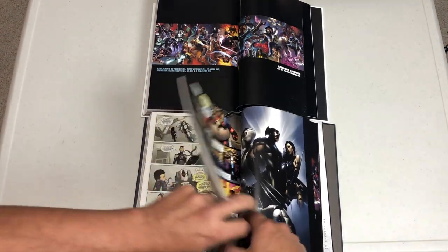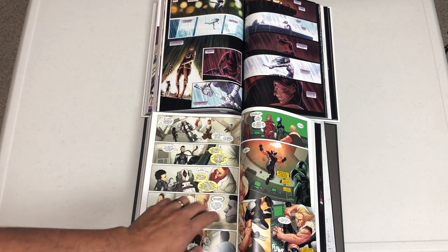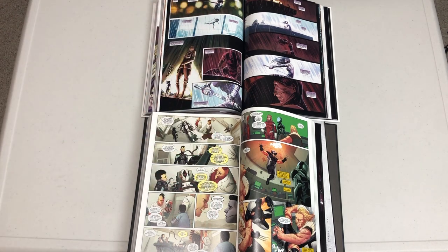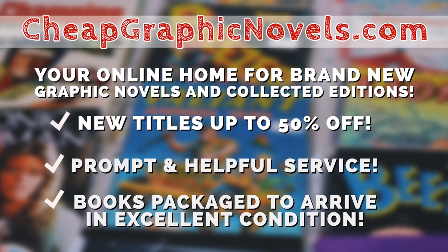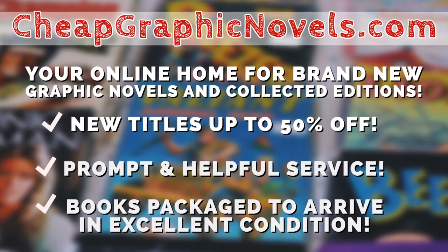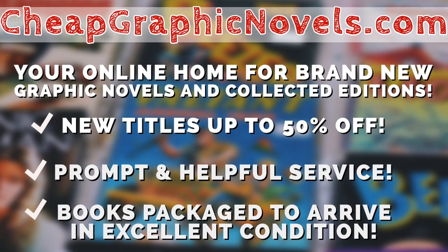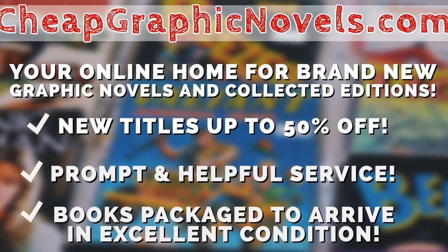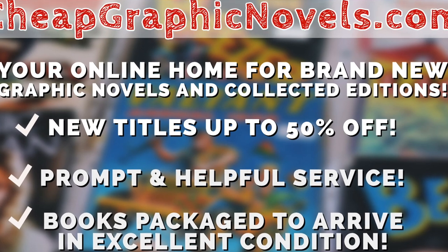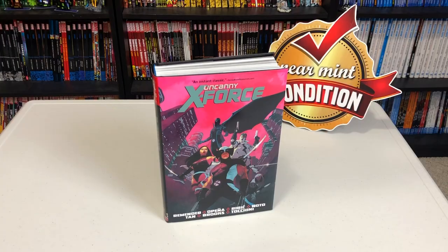The paper quality — I'm going to be asked about that — honestly they feel the same. They are identical as far as paper quality. This episode is sponsored by CheapGraphicNovels.com, your online home for brand new graphic novels and collected editions up to 50% off cover price. They pride themselves on packaging books so they arrive safely and in excellent condition, as well as prompt and helpful service. Check out their bargain bin for deals up to 90% off. For first-time customers, mention you were referred by Near Mint Condition at checkout and you'll receive a credit for free shipping on your next order — U.S. customers only.